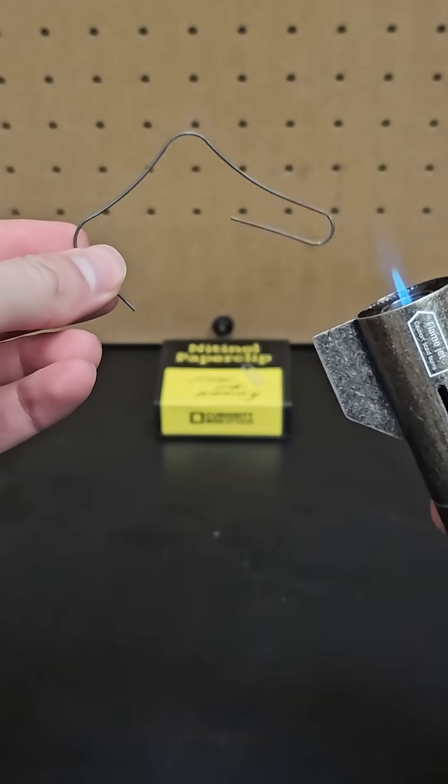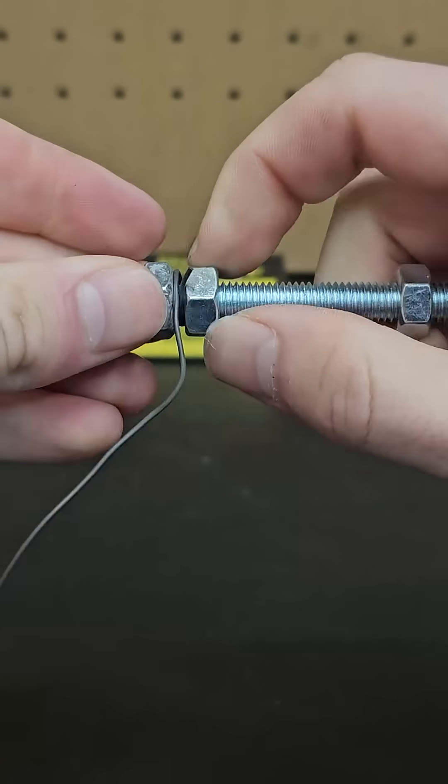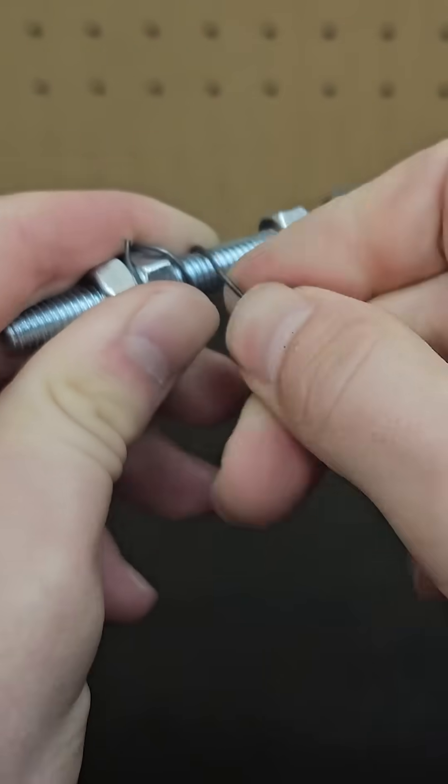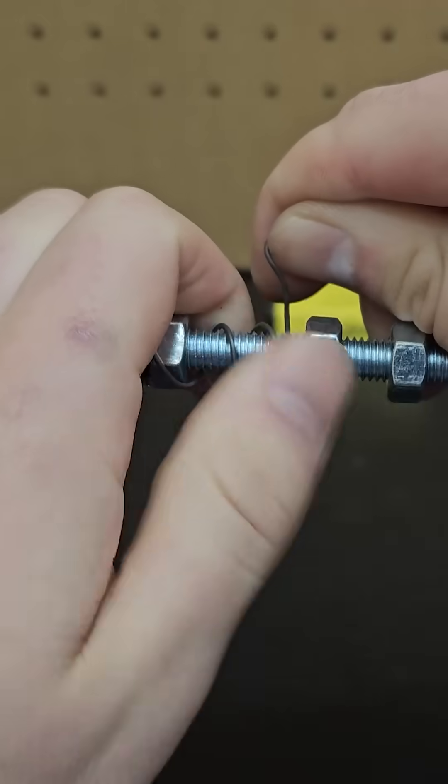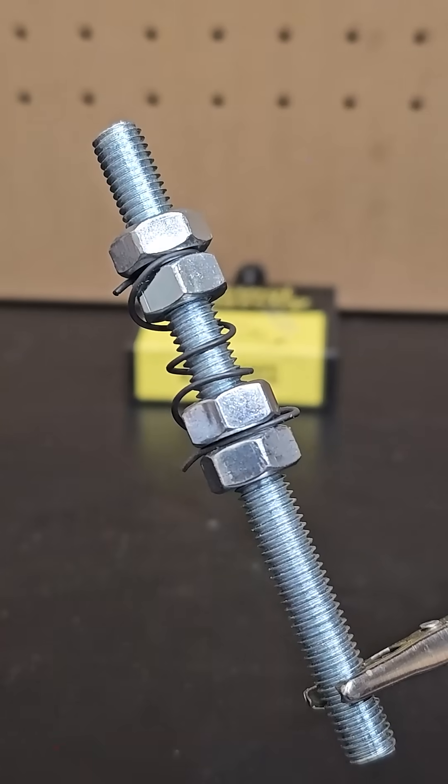But you can't just do that directly with a torch since it will start to move as it heats up. First you have to bend it and keep it held in place. I don't recommend doing this with the paperclip since you'll have a heck of a time getting it back, but I just wrapped it around this bolt and secured it by tightening some hex nuts, just for this quick demo.